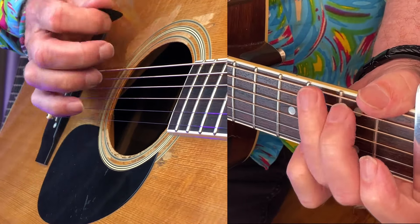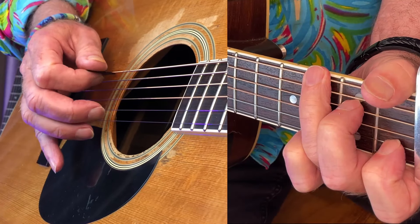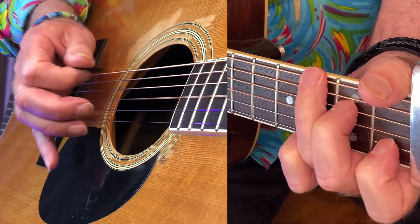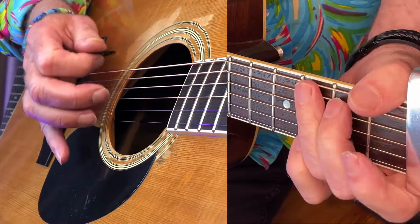Hit the bottom E string, then down. You can hit the fifth string if you want, or the fourth string — doesn't matter.